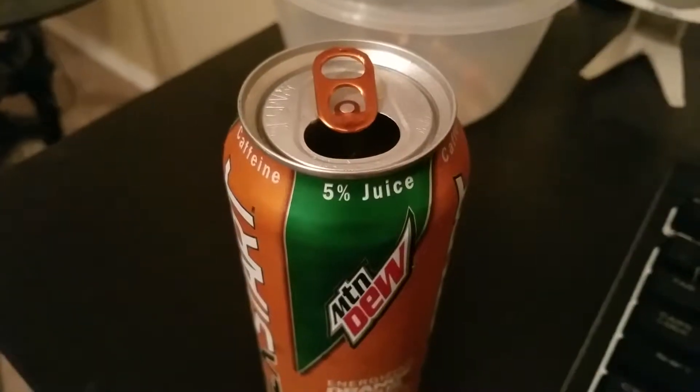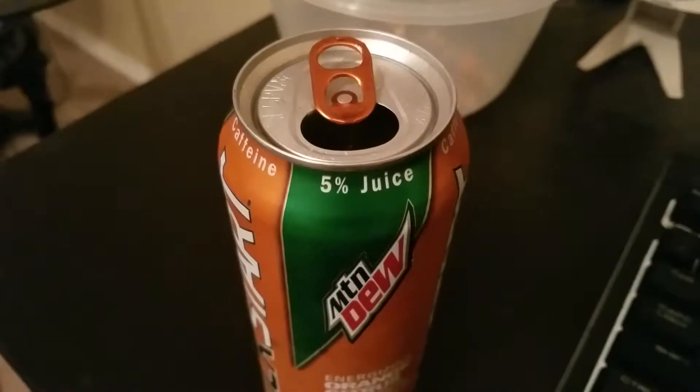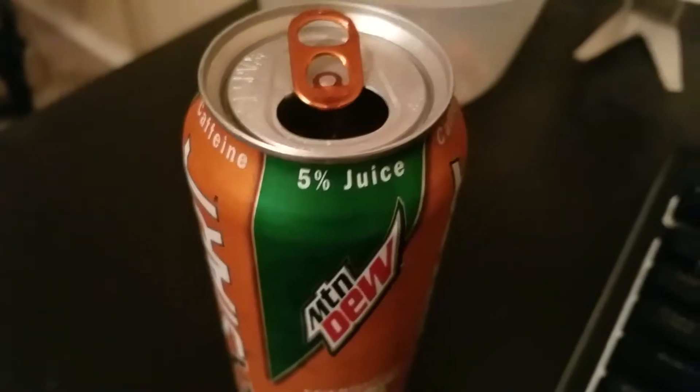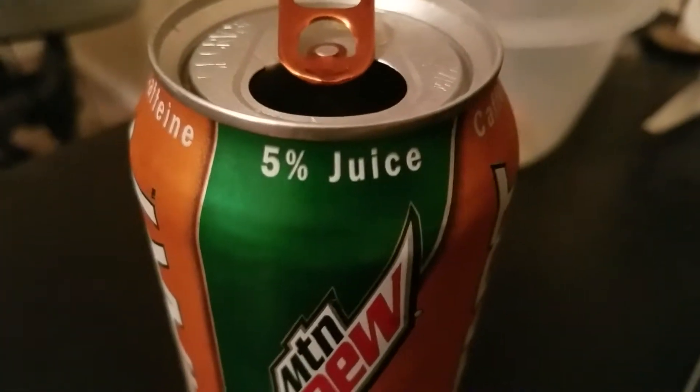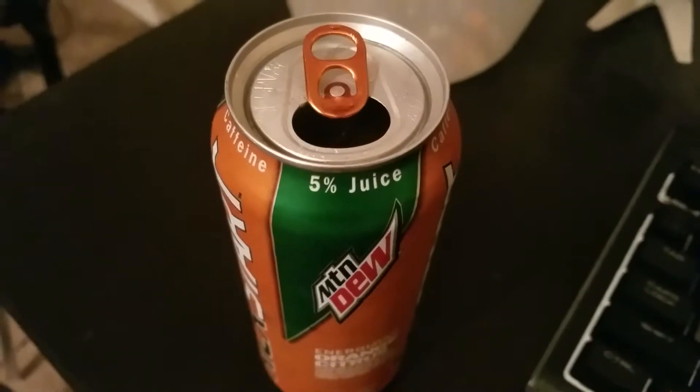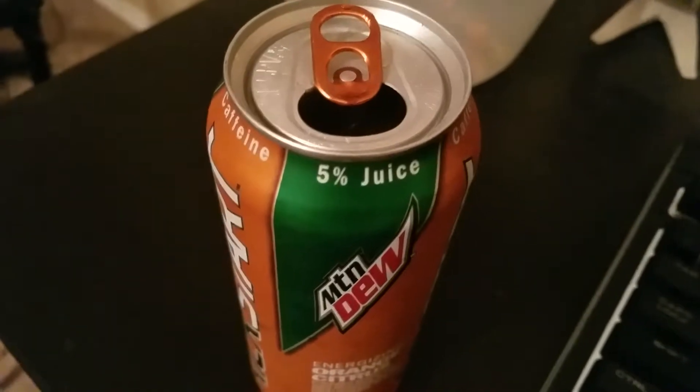Alright, after a few sips — yep, tastes pretty much like Sunkist or any general orange soda. It's pretty good. I can kind of tell there's a bit of juice in there. You know, it says 5% juice — I can kind of taste it, and it kind of adds to that. So you know what, I like it.